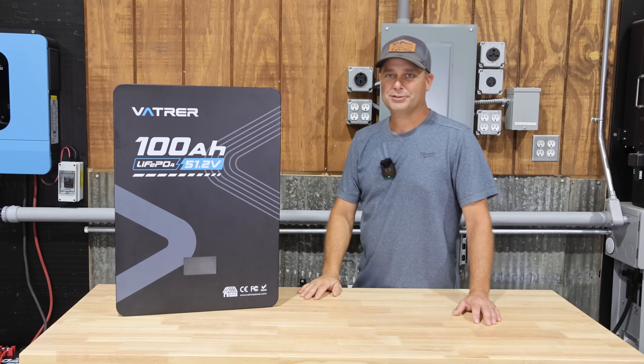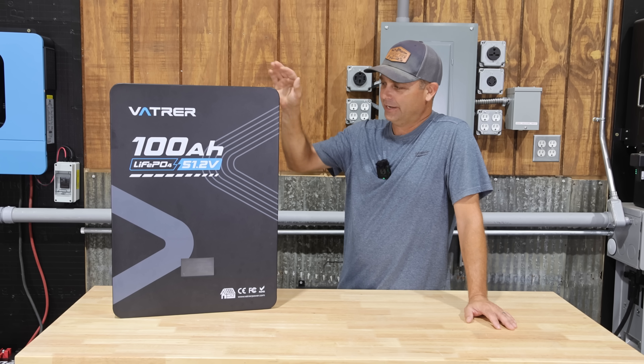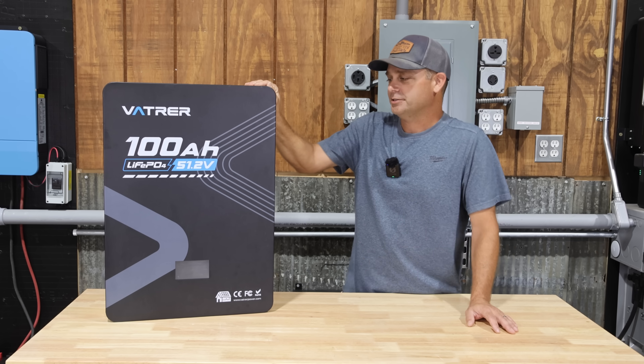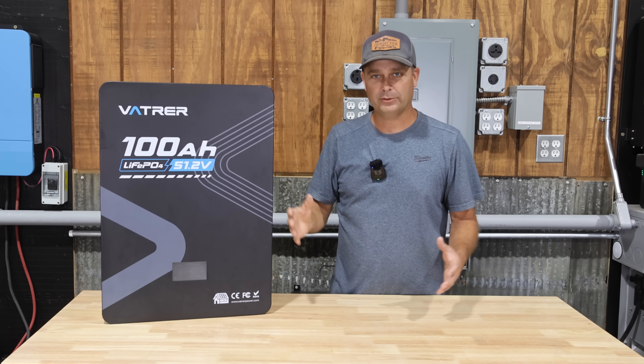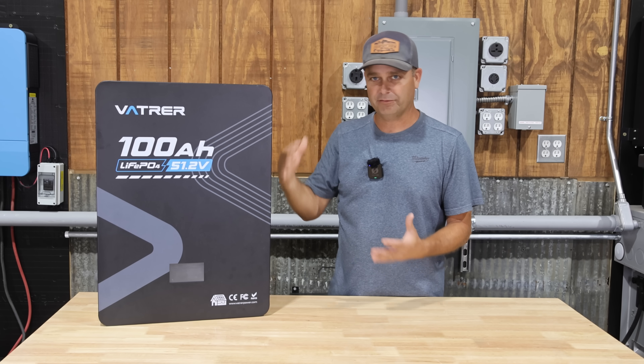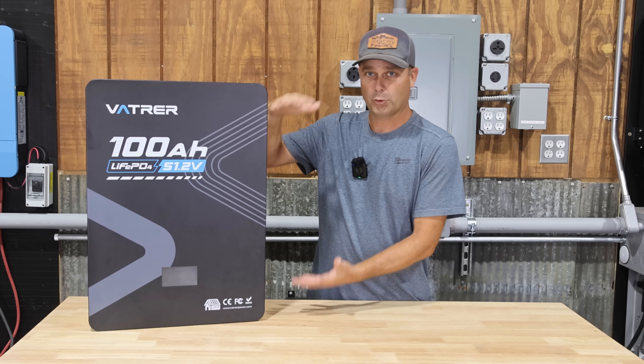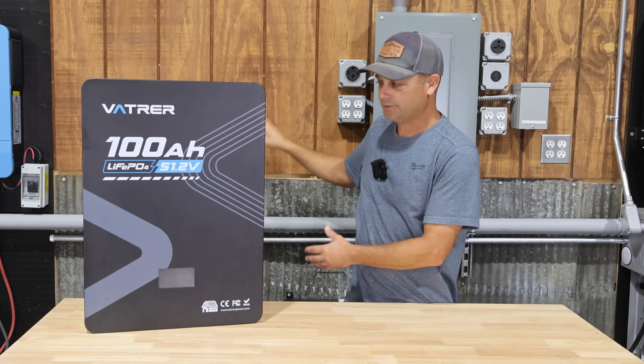Hey guys, I'm Evan. Welcome to Country View Solar. Today we're going to be checking out Vattier's 100 amp hour wall mount battery. This is going to be real similar to a server rack battery except it's built and configured differently so that it holds those battery cells and can support them vertically so that you can hang this on a wall.